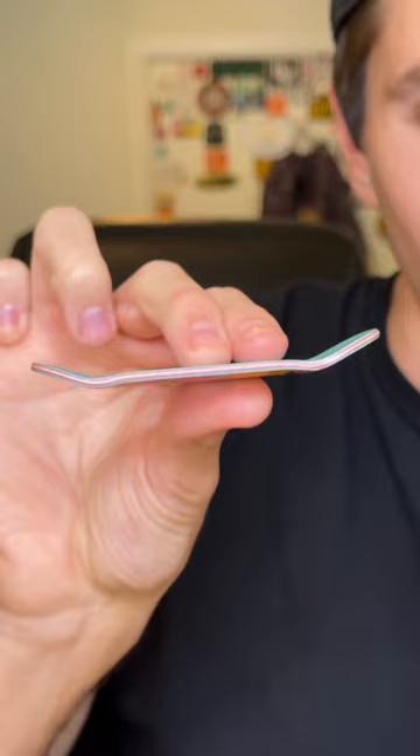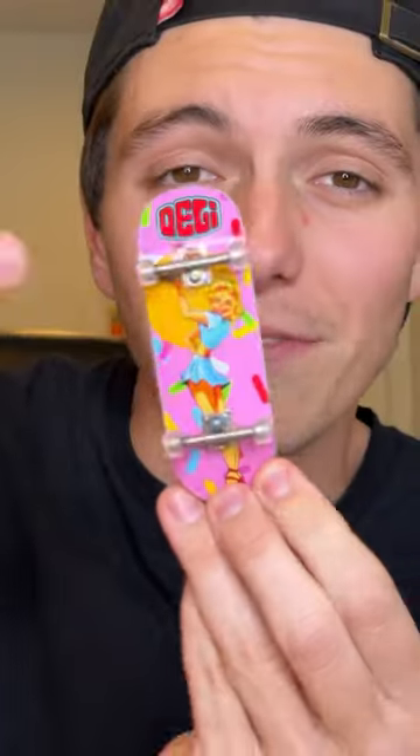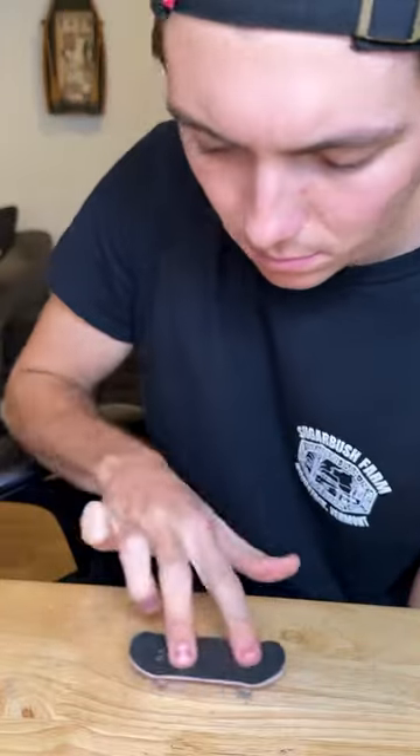Beautiful countersinks. Here's the shape. These are wheels. I love how the plies match the graphic. This graphic is called Check Please. I'm a big fan of the boxy nose. These wheels in this colorway are called the Quartz Deli V2 fingerboard wheels — I'm a big fan of these wheels. I love the shape and they're super smooth.